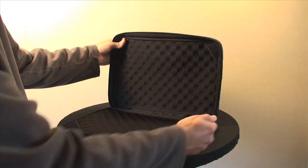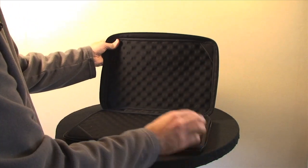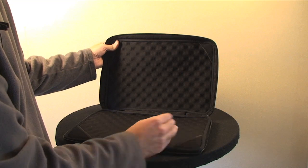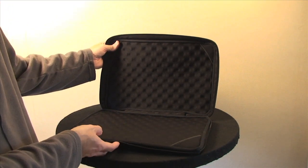It's also worth noting that this is a low profile design. So whilst your laptop is in the case, you can still gain access to all of the ports and the SuperDrive on your MacBook Pro.